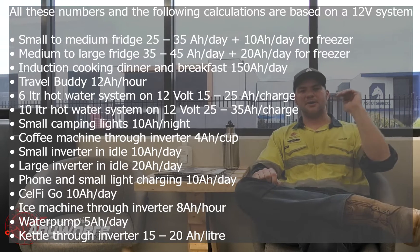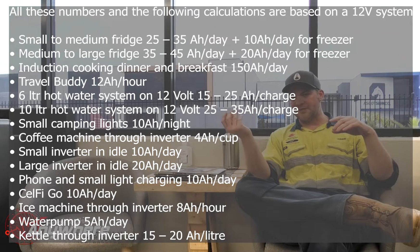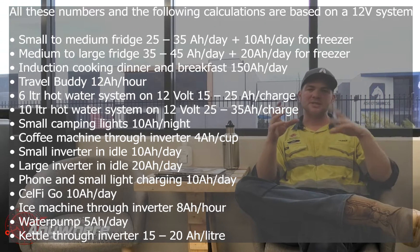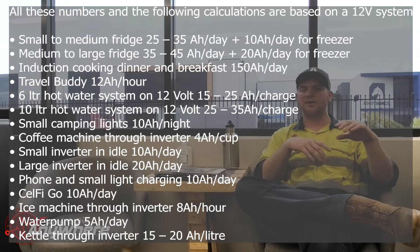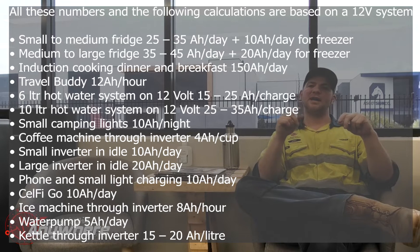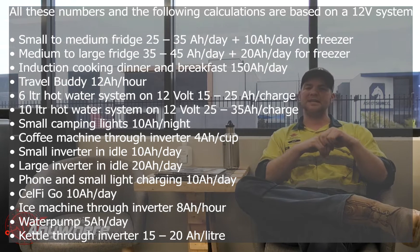We're trying to work off worst cases as much as possible. As per usual, we've prepared a PDF that you can download — the link is in the description of the video. You've got a whole list in there covering what a small to medium fridge uses, also when set as a freezer, your hot water systems, your travel buddy, your SelfieGo. I've tried to cover a whole lot of components and you can see how much energy they're going to be needing per day.